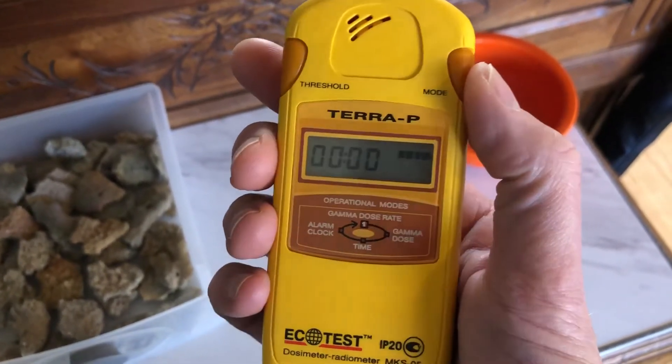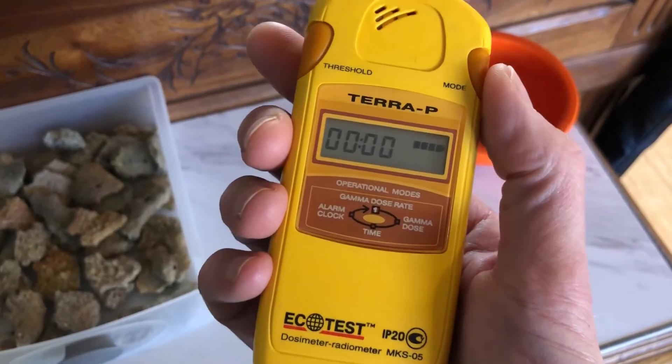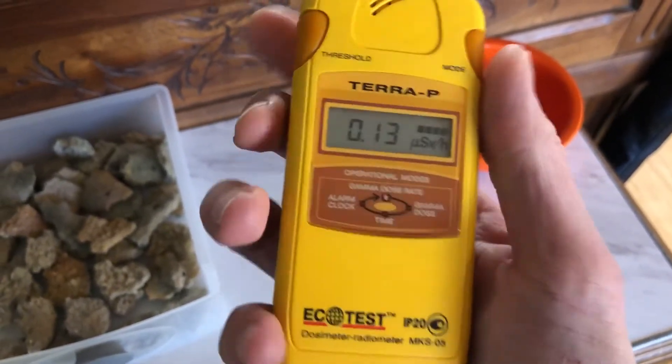That's the alarm clock. I don't know why you need an alarm clock on a Geiger counter, but sure, why not? So we'll go back to the gamma dose rate.